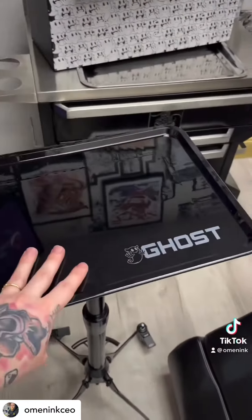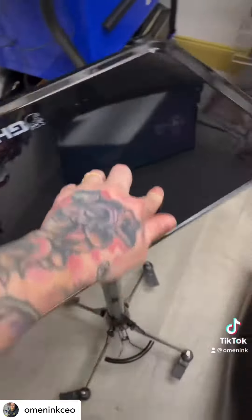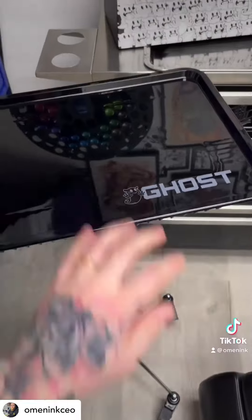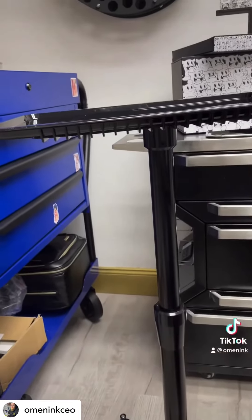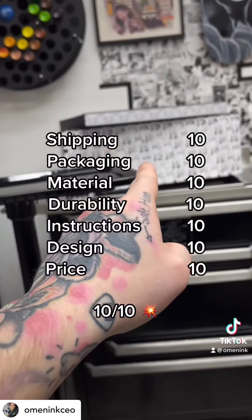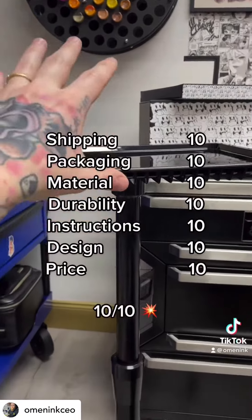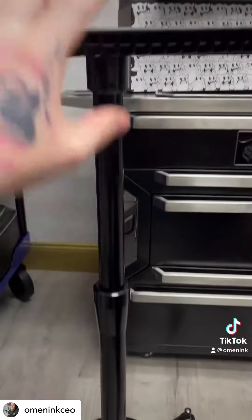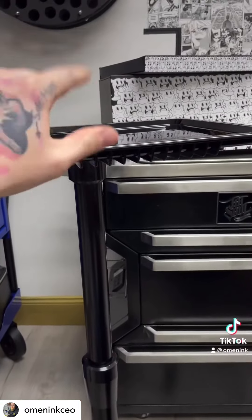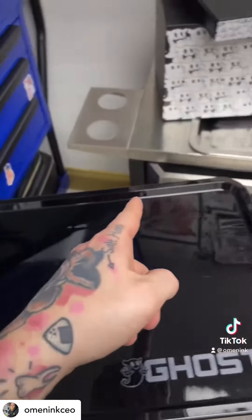At a price point of $250, I highly recommend this tray. I'm going to be giving it a 10 out of 10 because of the execution of the box and packaging — really nicely packaged. Came really fast with shipping. Great solid stand and good materials overall, and the potential of this tray because of the exact shape and size.